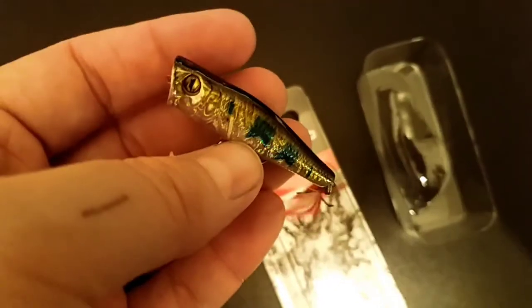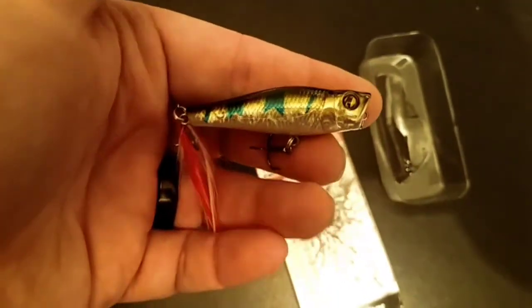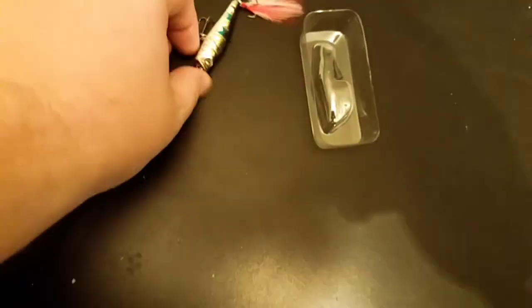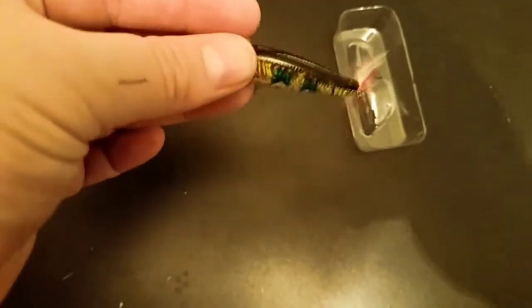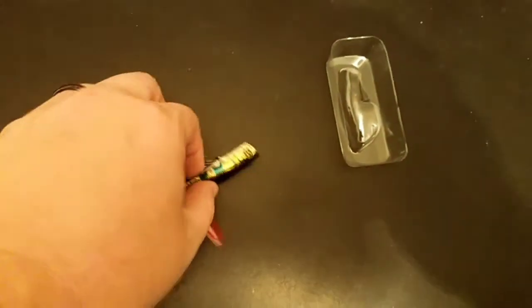If anybody follows me on Instagram, you know I love micro topwater lures. This thing has sticky hooks — it's about 2 inches, maybe 2 and a half, at 3/16th ounce. It's a little popper. These little topwater baits get smashed by all size fish. Just chuck them out, walk it a little bit, pop it a little bit — you are going to draw all size fish up. Even in tough bites and even by panfish, you shouldn't have a problem getting a bite with this. I look forward to throwing this around.